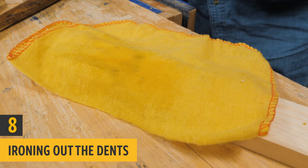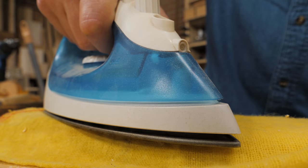If you've got a dent in your wood from a hammer blow, just use a wet cloth and a hot household iron.